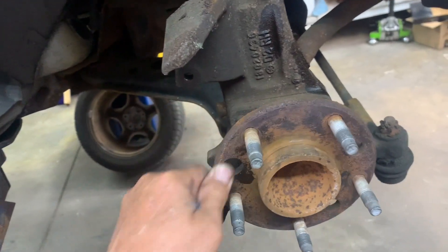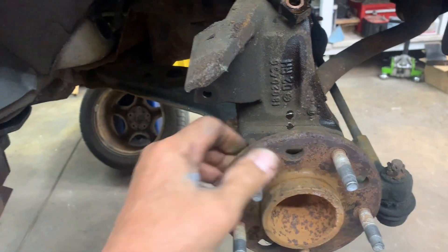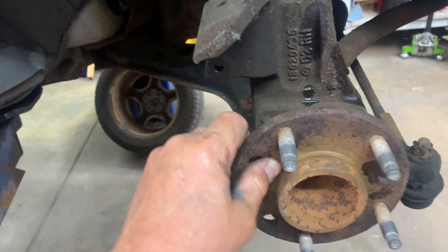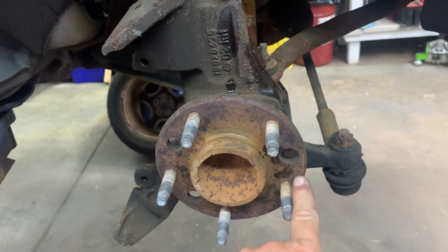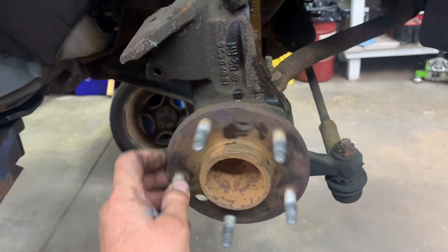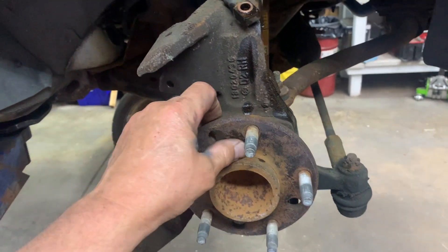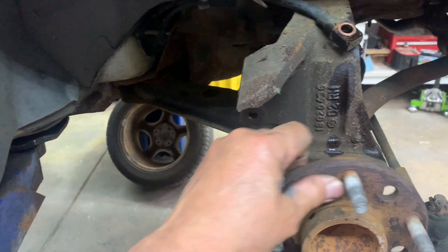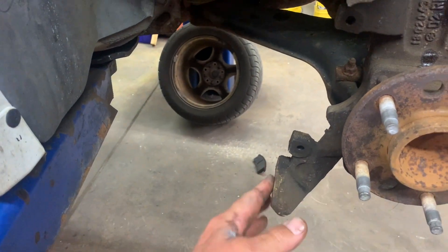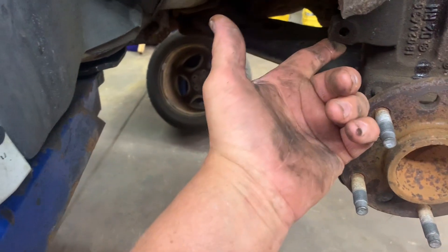Once you've got the rotor off, clean up the hub — make sure the surface is clean. This one's all rusty, so hit it with a die grinder or some sandpaper, clean it up the best you can. Try not to remove a lot of material, just clean it up so it's nice and smooth, removing the high spots. Then clean up your caliper slides where the pads sit.